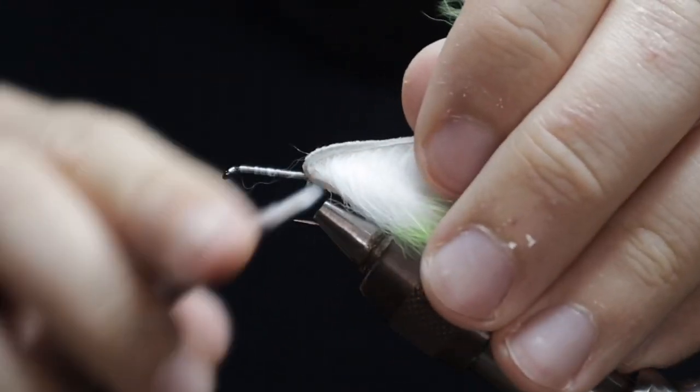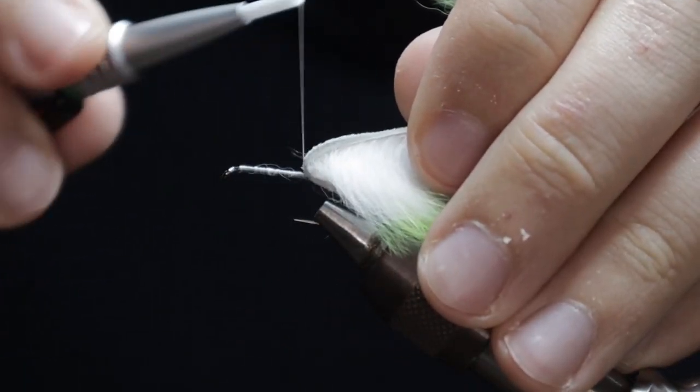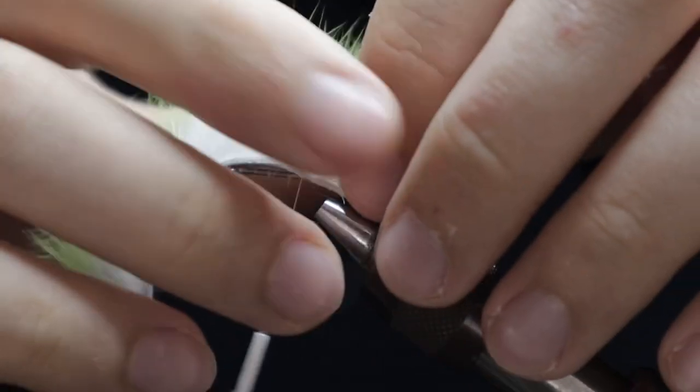Once you've caught that in nice and tight and it's locked in, you can then run your thread forward up towards the eye of the hook.